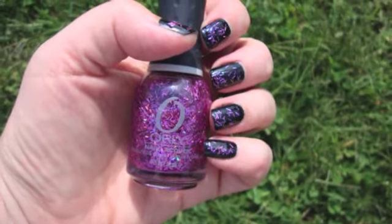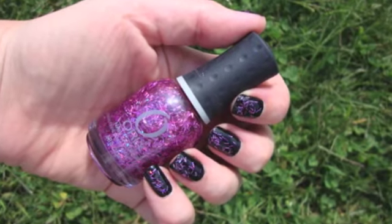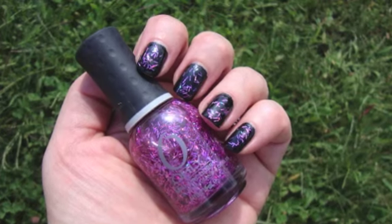Of course you don't have to use a black base. This is the second color I bought in the collection — I have three of them and I'm saving my favorite for last.